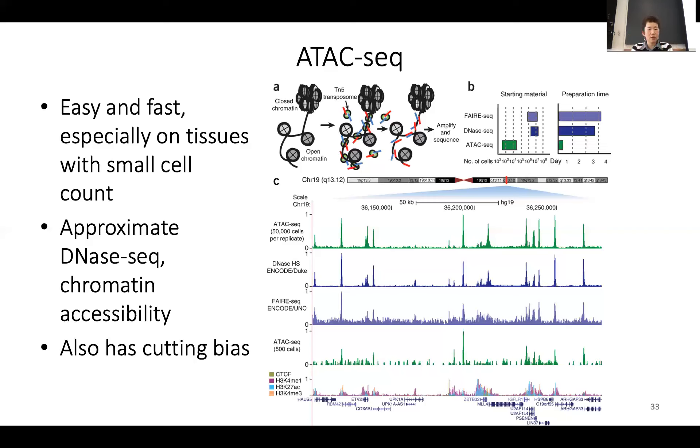When TN5 cuts, the sequencing adapter will be added to that location. The next time it cuts, the sequencing adapter is added again. So not only will you have the fragments, the fragments will already have the sequencing adapter on the end. After that, you can just directly PCR amplify and go through sequencing. It's a very, very easy experiment to do, which is really great.